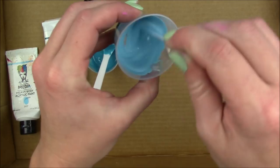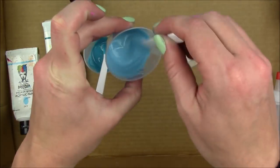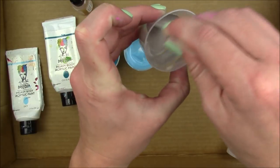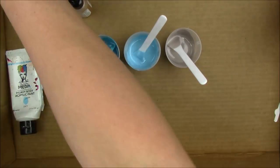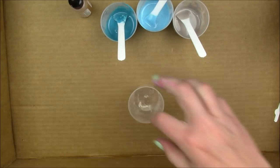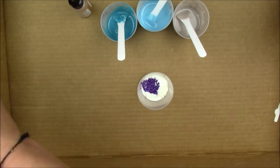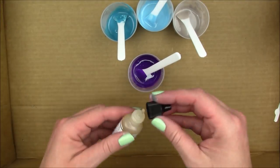The packaging says to add a drop of cell creator, but the amount you add depends on how big the cells you get. I added one drop in the ocean color, two drops in the sky, and one drop in the elephant color to see what different cell sizes I could get. I also mixed up some eggplant in the precision tip bottle, and it really doesn't take long to mix together.